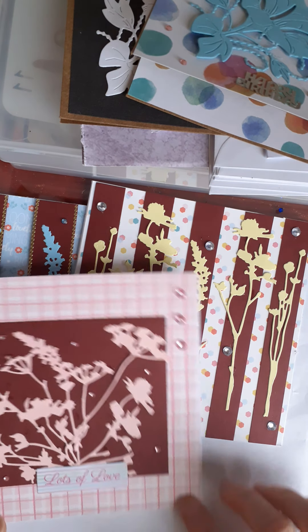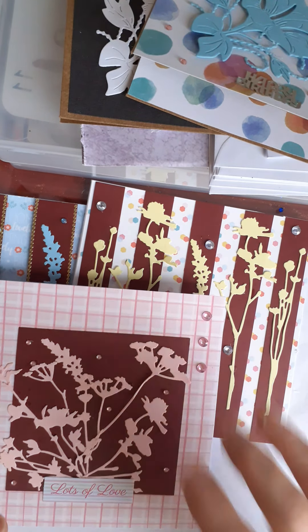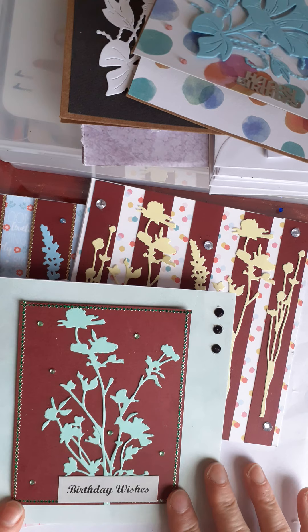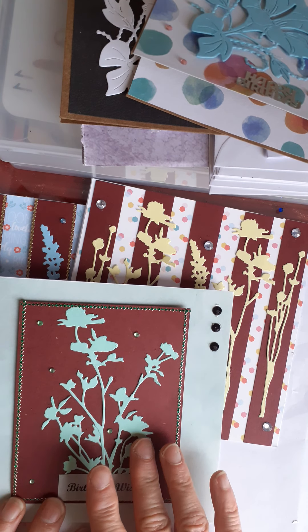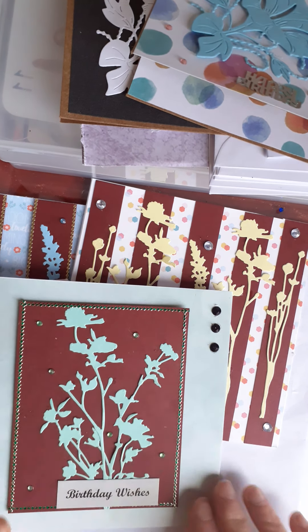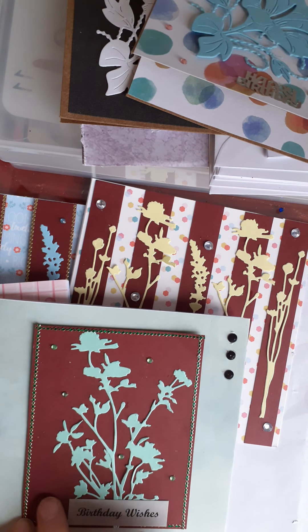Then there's this one where I had five pink die cuts, which I tried to arrange in a kind of spray or bouquet. I layered it up on this pink check paper with three gems here and then some smaller ones dotted around, and put 'lots of love' on it.